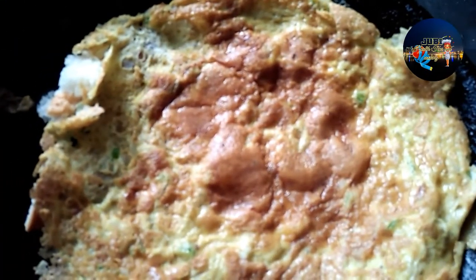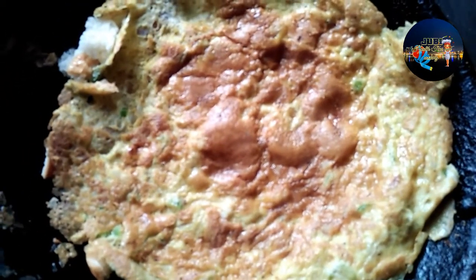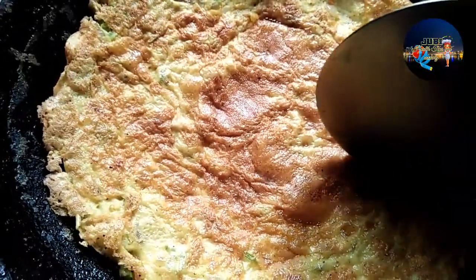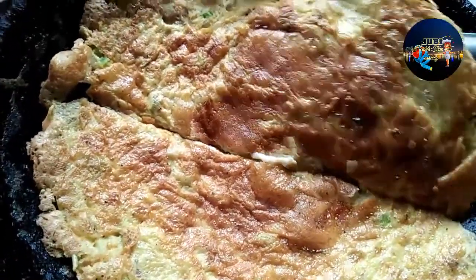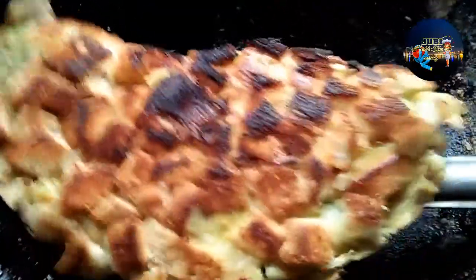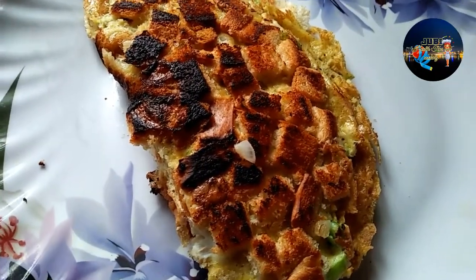We will add the bread to the crisp. We will taste it and cook it well. The bread is ready for the bread omelette, for serving on the plate. The bread is very tasty.